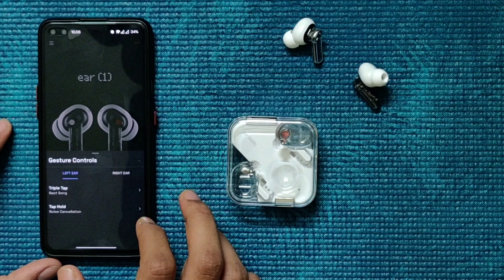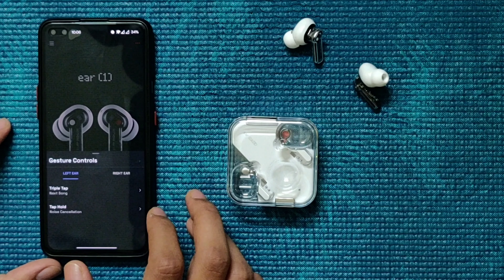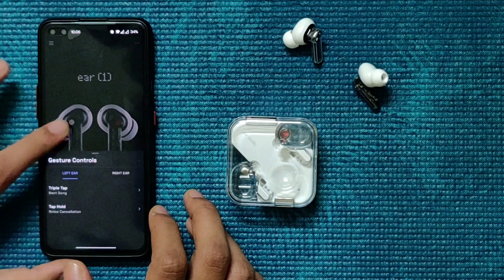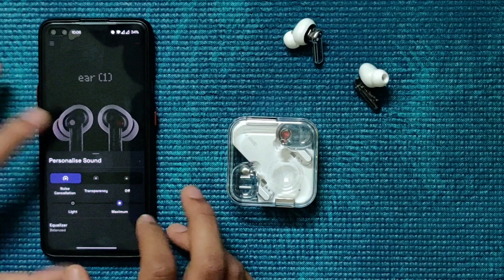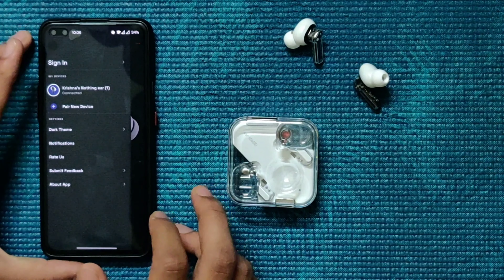Next, there are a few special features. You can customize the touch controls — what you want each gesture to do — and you can customize the hearing mode to set which listening mode you prefer.